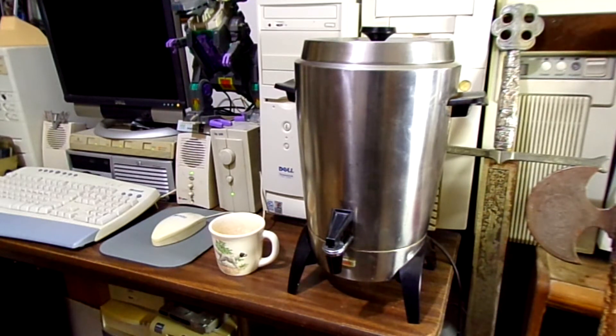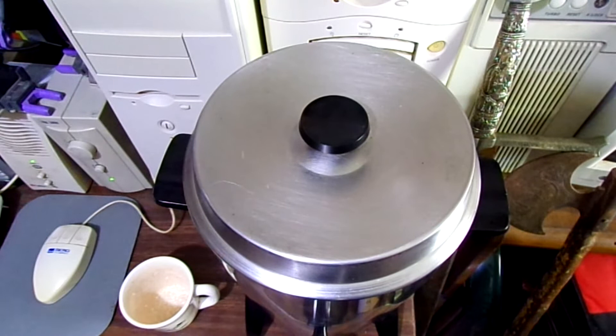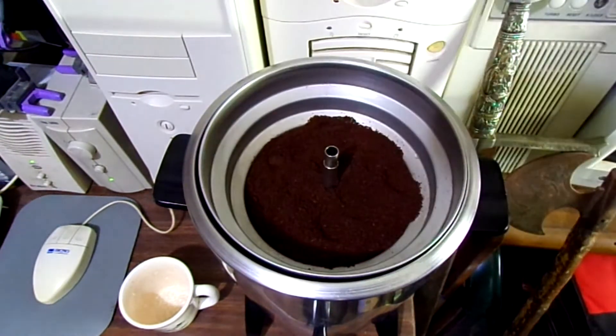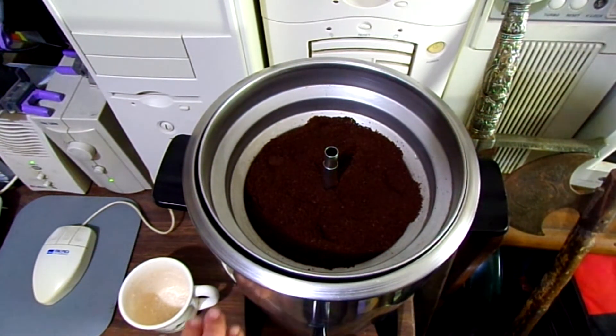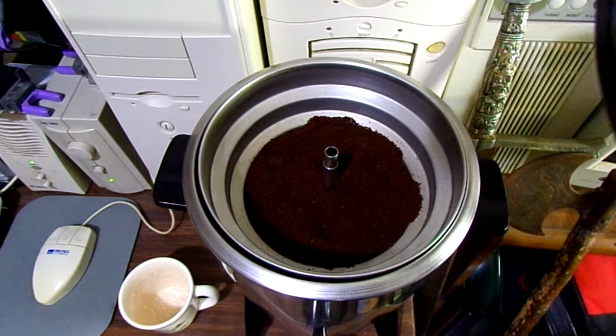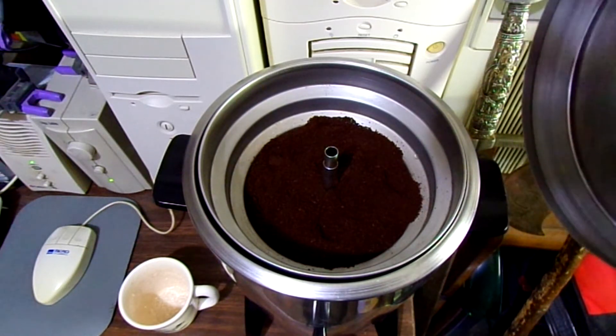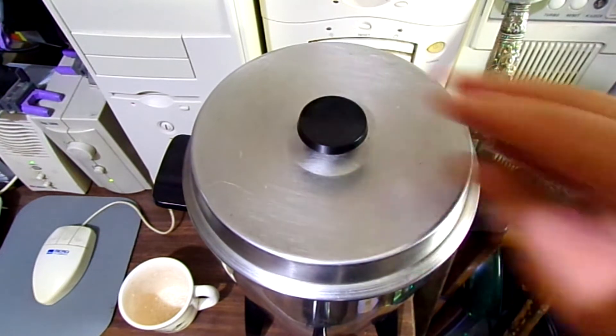Let's plug her in and see how well it does. With these old electric percolators you want to use a pretty coarse grind — I freshly ground that myself. I only got it filled up about a little over a quarter of the way. It makes a lot of coffee, and for me it took a lot of guzzling to get the whole thing down before it goes bad.